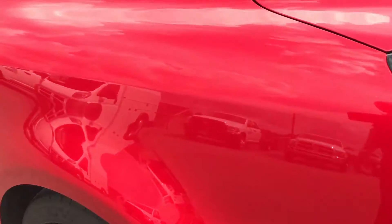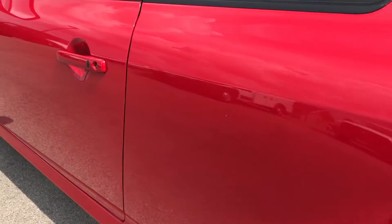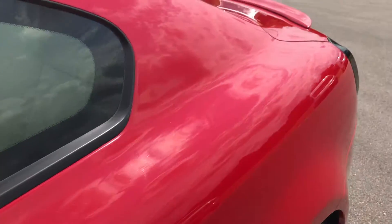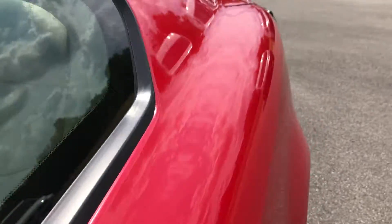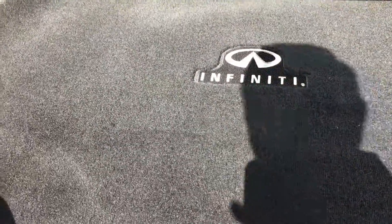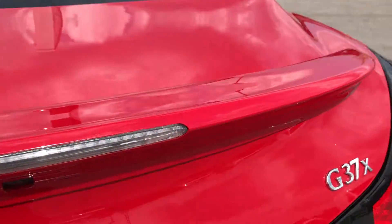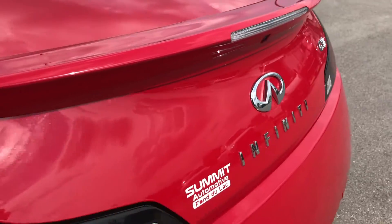Down this side of the vehicle, just as clean as the passenger side. I can honestly say I didn't see one dent or ding on this car all the way around — very nice condition. Taking a quick look at the trunk, it's very clean back here. It does have a spare tire underneath, and the deck lid has no dents or dings.